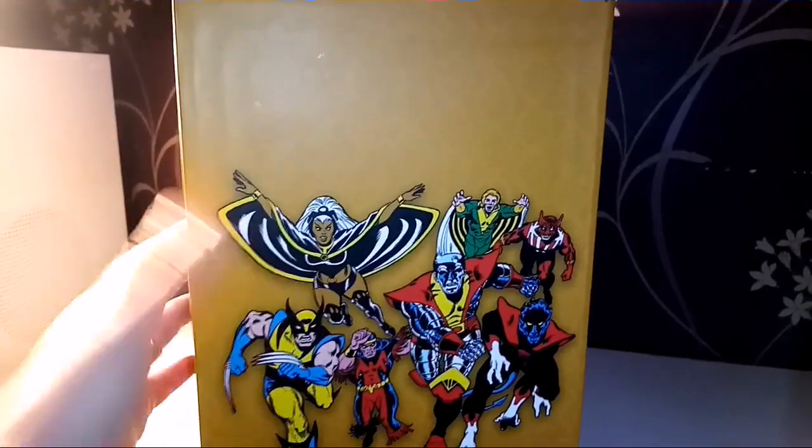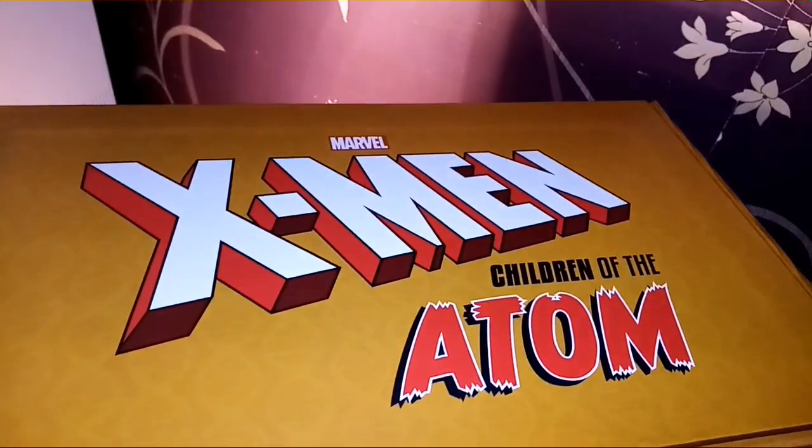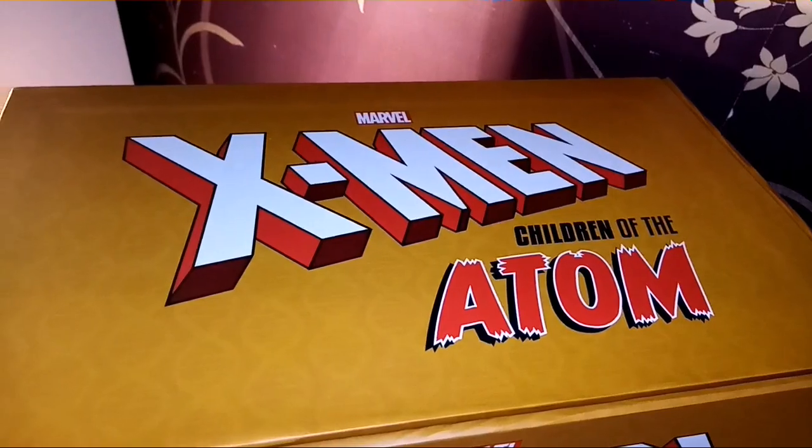On the side we have that second Genesis front cover, and then on the top we have this beautiful X-Men Children of the Atom logo.